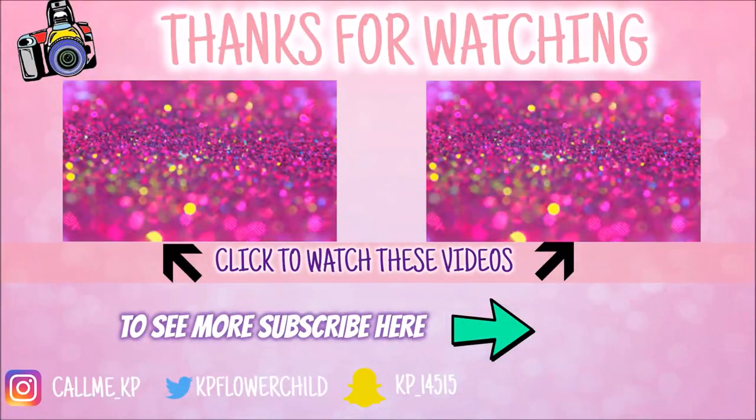I hope you guys enjoyed this video as much as I enjoyed making it. Please follow me on all my social media — they're linked in the description down below. If you're not subscribed to my channel, I don't know what you're doing! Please give this video a thumbs up and I will see you guys in the next one.